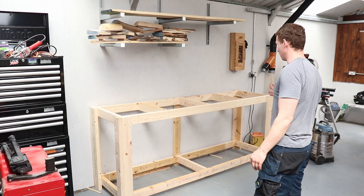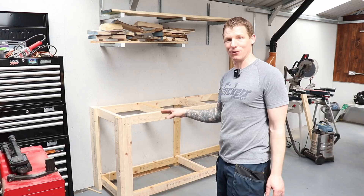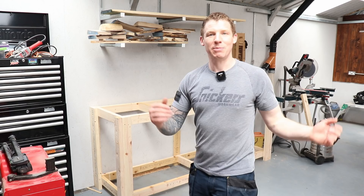That's my long side of the miter station built and roughly in place. The next one I'm going to build will be the exact same thing - just a smaller version to house my tool cabinet. I might do a slight variation on how I make the shelf, but the build process is identical. When I have both sides built I can look at putting in the miter station in the middle.